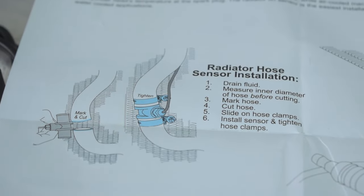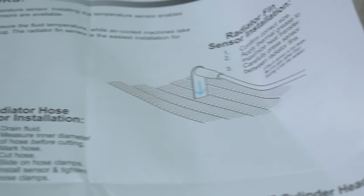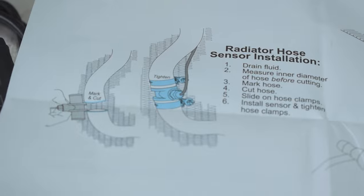Now if you have a liquid cooled bike, you're not going to have the spark plug o-ring. You're going to either have a fin that goes inside the radiator fins or one that goes in the middle of the radiator hose to read the coolant temperature. Whatever bike you purchase this kit for will come with the required pieces you need to accurately read the temperature, depending on whether your bike's air cooled or liquid cooled.